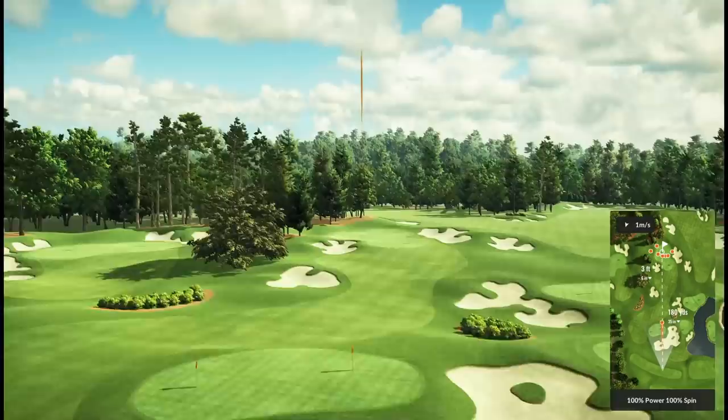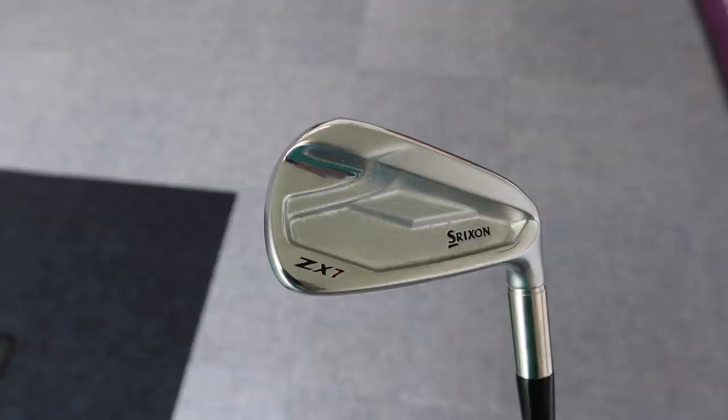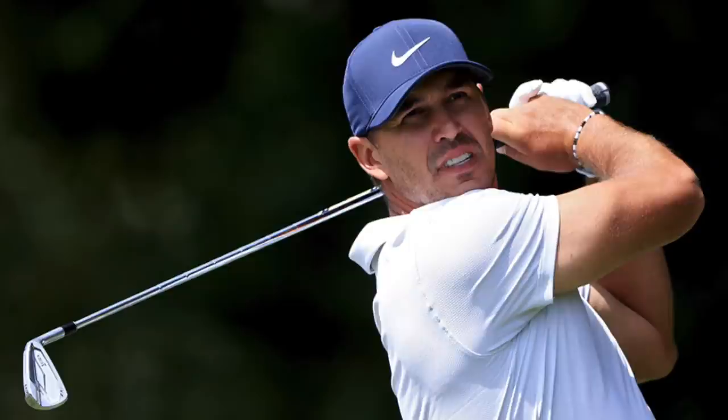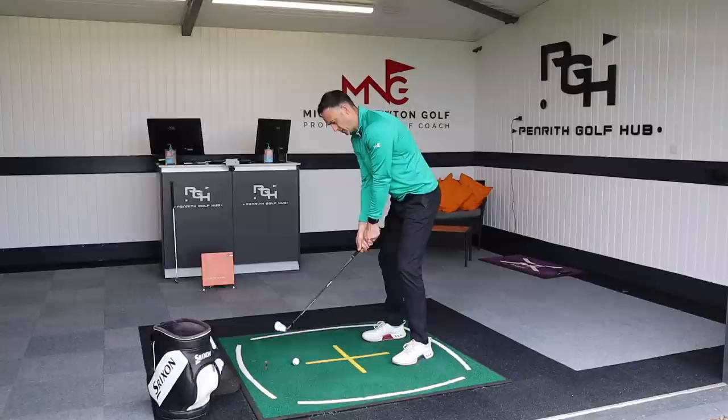So two stunning looking irons, both providing a little bit of forgiveness. I'm going to put them head-to-head in this test. Do stay tuned to the end because I'm going to do an actual test on the simulator - five shots each - and see which one is on average closer to that pin. Srixon is a lineup I've played in the past; beautiful irons, really nice, but sometimes overlooked. You might not find them in all the stockists as you might with TaylorMade and the bigger brands. Brooks Koepka uses the ZX7 in his bag, so obviously a high quality iron.